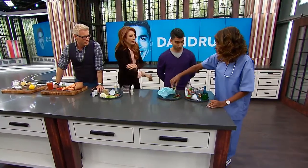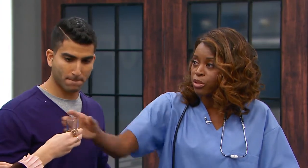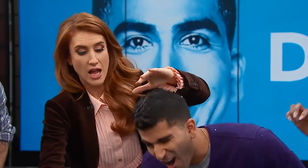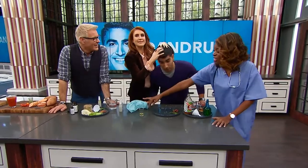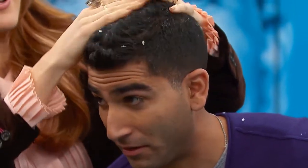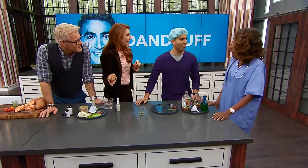If that doesn't work for you, I have another DIY — olive oil. As a chef, I know you have this in your house. Pour a shot glass full of olive oil onto your scalp and massage it so it can saturate your scalp and moisturize. Then put a shower cap on and leave that overnight. In the morning wash your hair with shampoo and conditioner and your dandruff is all gone. You smell like a salad.